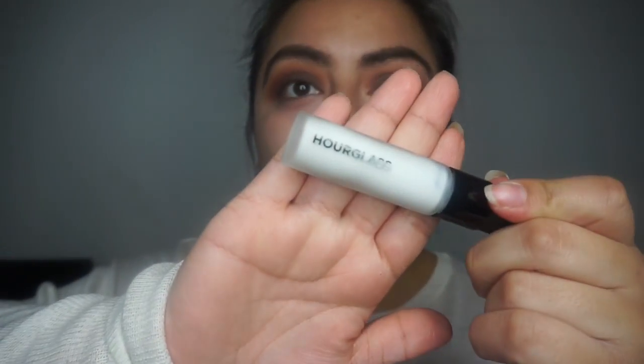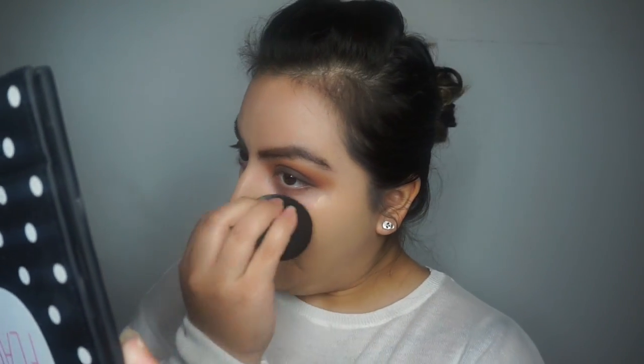Using the Hourglass primer — this primer has become my favorite lately. Then of course going in with my Hard Candy foundation, blending it out and getting full coverage.